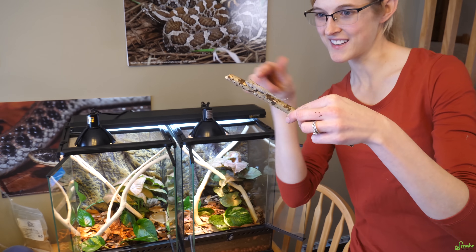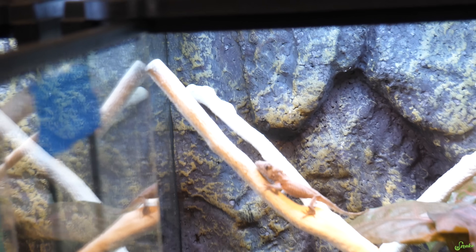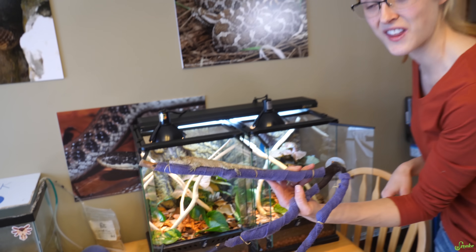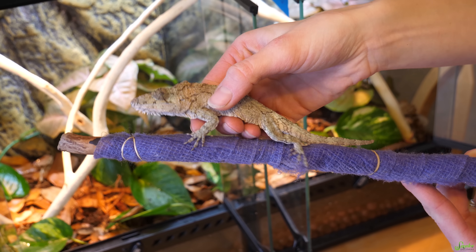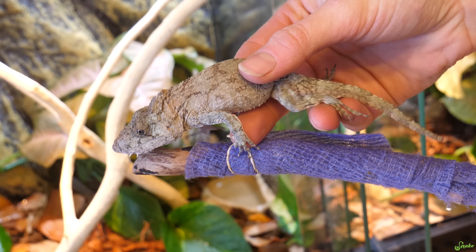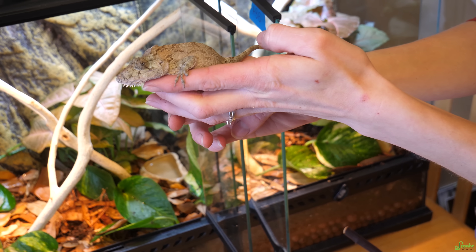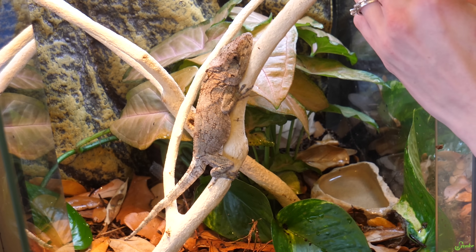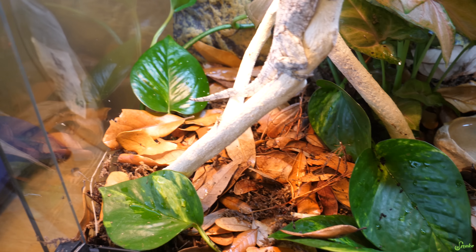Let's add our little false chameleons. We're putting in the little female first — she's just so cute. She's going to get comfy on her branch and find her heat and UVB. Now for the male from last year — he's kind of sassy and might show off a bit. He's going to sit exactly where we put him. Thank you guys for watching today's video on how to create a bioactive enclosure.